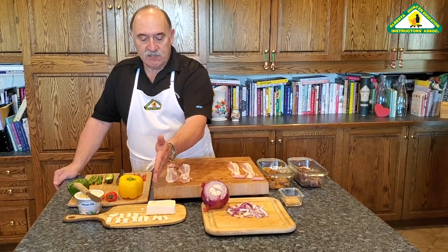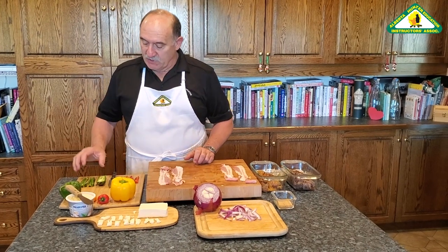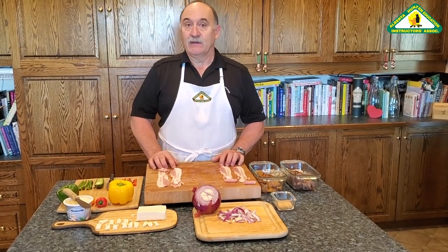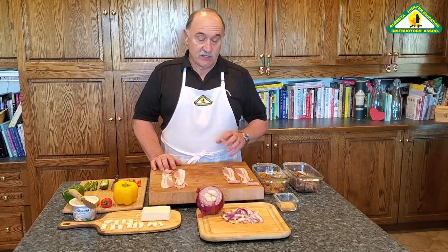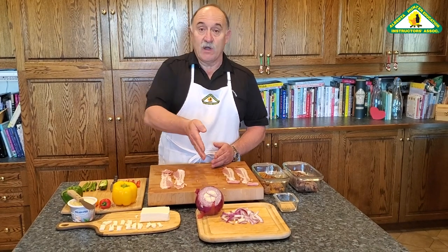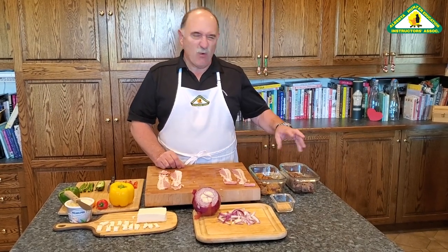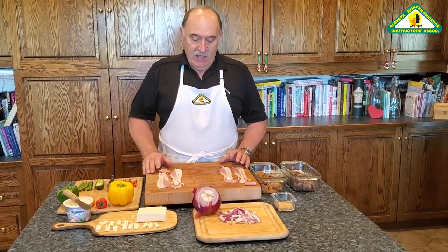Philadelphia cream cheese — you can use it in chunks like this or you can just spread it on top of the bacon — an assortment of peppers, jalapeños if you really like the hot stuff, and of course the all-important ingredient: bacon, which makes everything taste better. So I'll show you two methods: one using strips of sliced goose breast sliced lengthwise, about a half to three-quarters of an inch thick, or about one-inch cubes. You can use either way — experiment and see how it works.